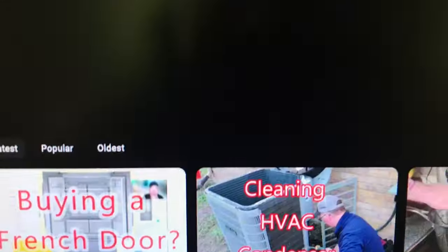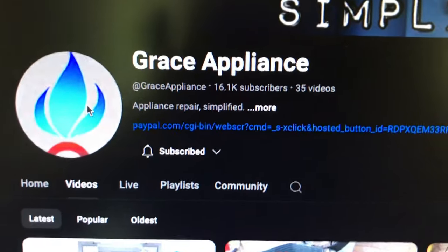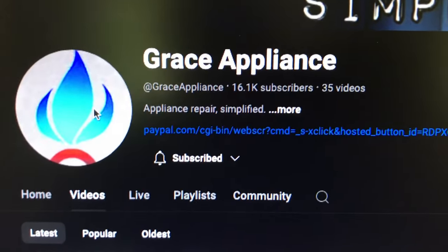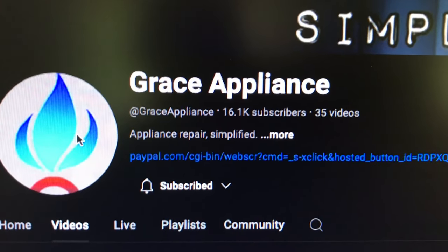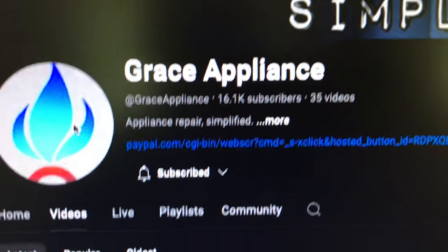This guy is awesome — you better go sub to him and put him in your watch list in case you have any appliance issues. Hope this helps somebody. I think I saved a thousand bucks — took me three hours, ordering some stuff, finding the parts is well worth it. And you learn stuff — let's just hope it keeps running.